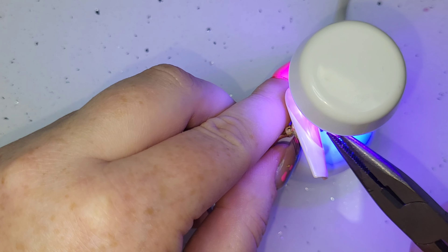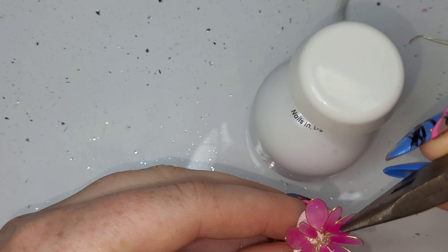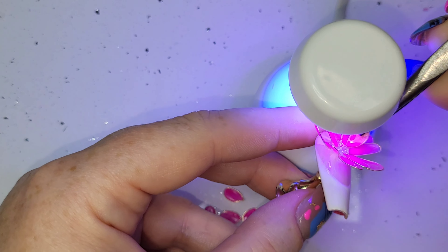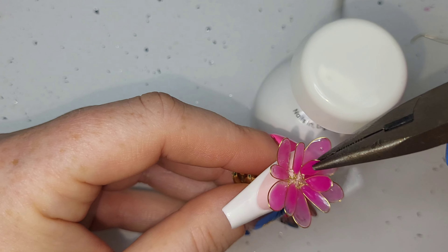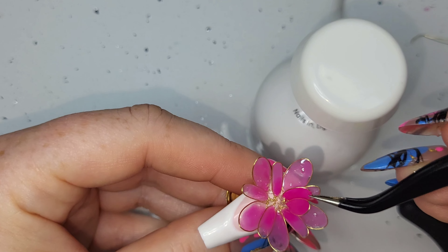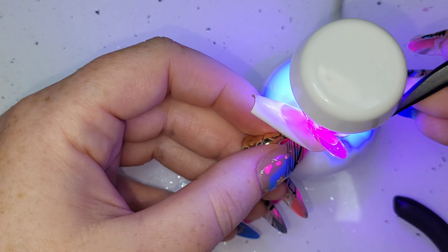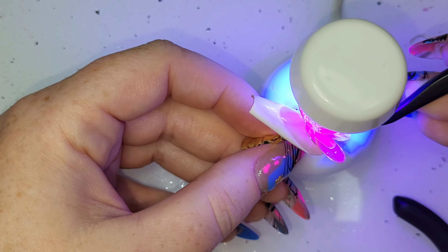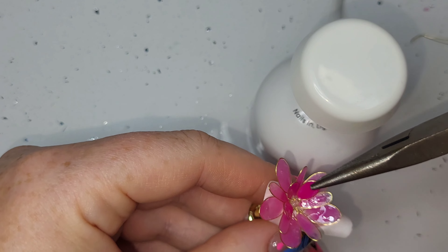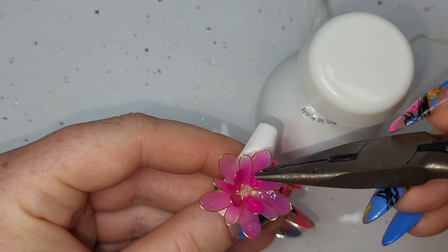I definitely want to try lots of different things - different flowers. Can you imagine a tulip or a daffodil? It doesn't even have to stop at flowers. There is so much you could do: little fish for underwater ideas, maybe the little segments like a hot air balloon, or some kind of stained glass thing. The possibilities are endless - if you have any ideas let me know because I really want to play with this again.